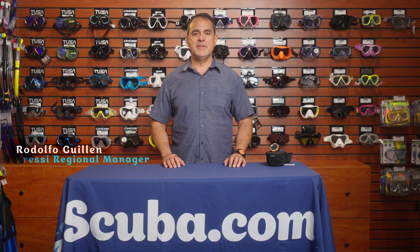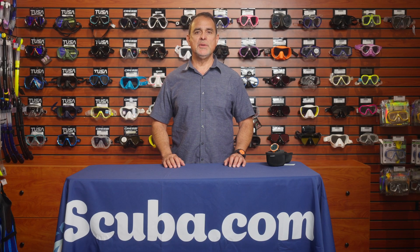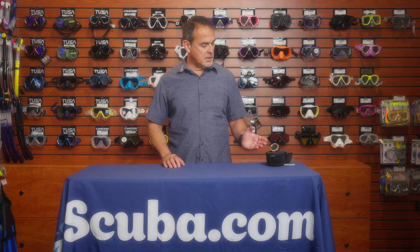Hello, my name is Rodolfo Guillén with Cressi, and I am here at scuba.com, and I'm going to be talking about the Cressi Neon computer.